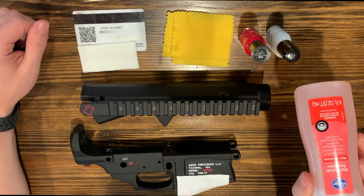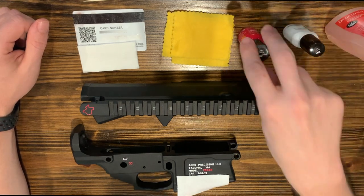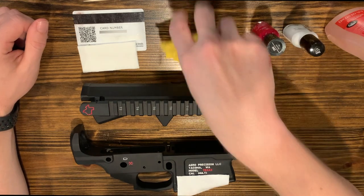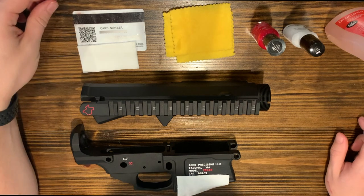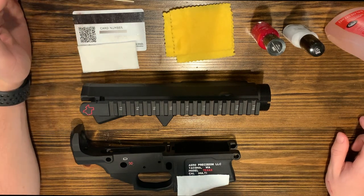What you'll need is some non-acetone, the fingernail polish of choice, a couple rags or t-shirts, and then a credit card. You may need a toothpick for some fine details and that's pretty much it.